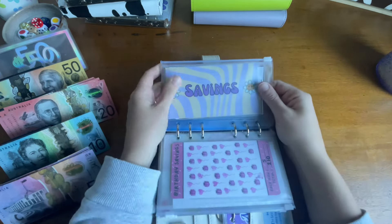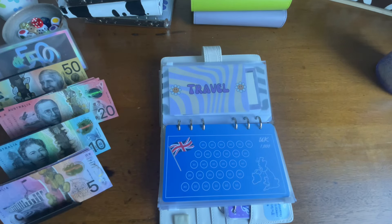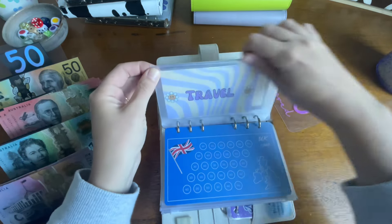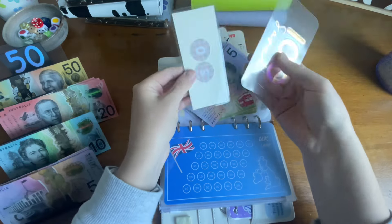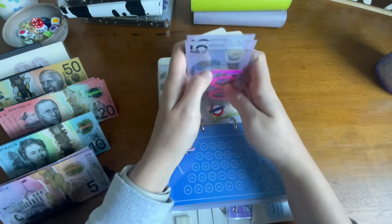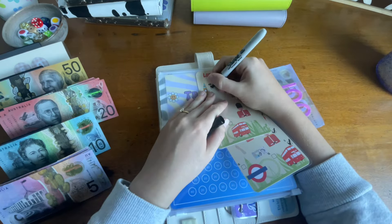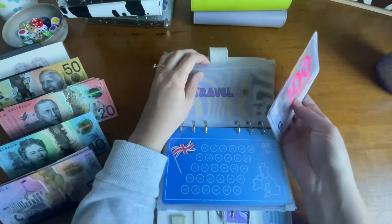Next is the UK travel fund, which is getting $100 as well. I'm going to swap those two $50s and add this $100 placeholder. I'll swap to keep the same placeholders in here. We've now got $170 in our travel fund, and that means we can cross off our first $100 off the bigger tracker. These trackers are really pretty — they're from Studio Budget Co.